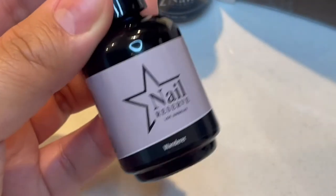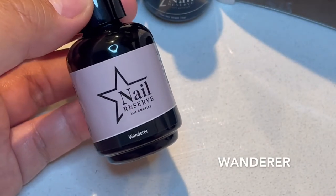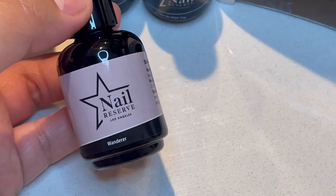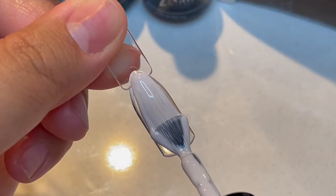So the next color that we're doing is The Wanderer. From the bottle, it looks like an interesting off-white, almost pale gray, pale lavender color. So let's see how it is when we swatch it. It looks even a little bit more white.